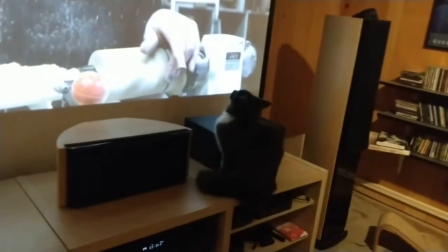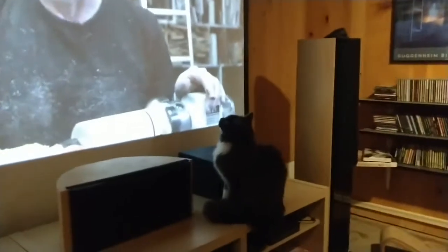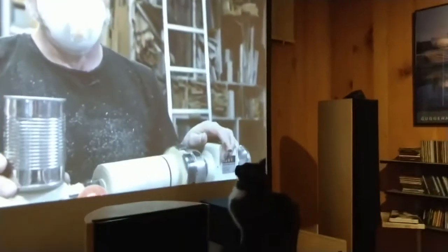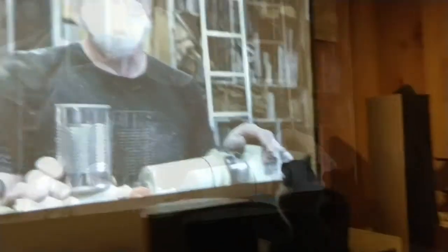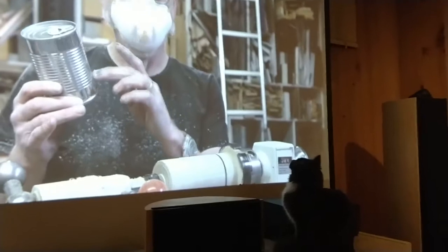Well, I think it's pretty clear that the chunk of wood I'm making is going to be the exact same size as this can of beans that Amber used to hold up her couch. So I'm going to make it look just like a can too, and I'm going to put these can ribs on it.